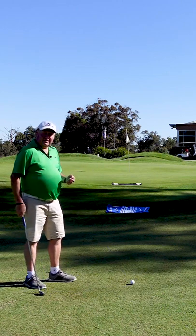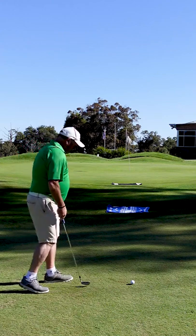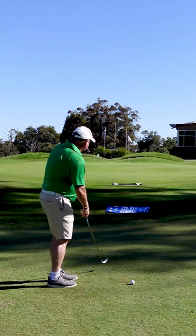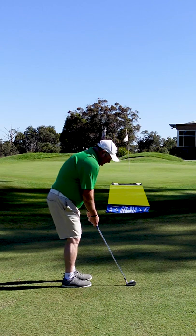Picking your right landing area is important. I've just got two towels set up here. I've got an eight iron. All I need to do is land the ball somewhere between the two towels, and that should give me the best chance of getting it up reasonably close.